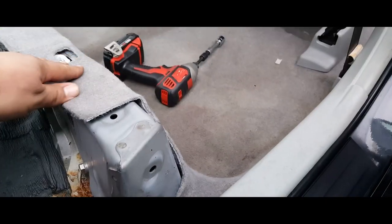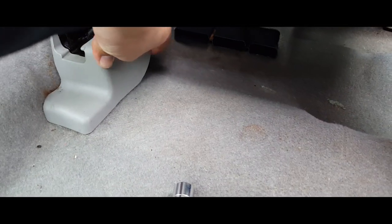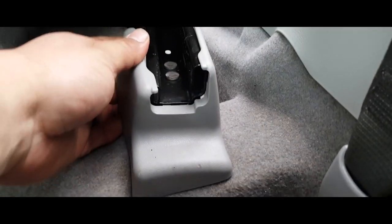Whoa, don't want to sit on that — pointy, go right through me. Anyways, the way you're going to do this is remove these caps by grabbing them from the bottom and pulling them out and back. Same thing with this one, out and back. Just put these to the side.